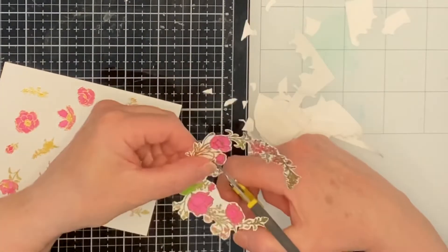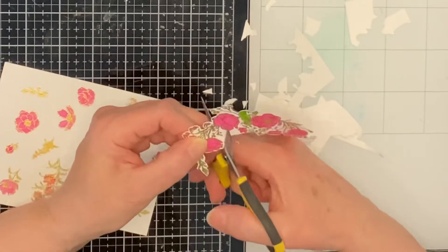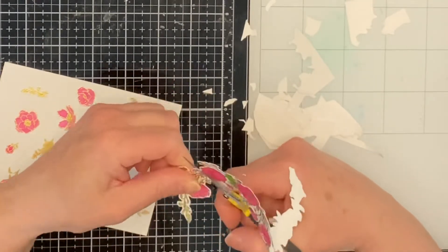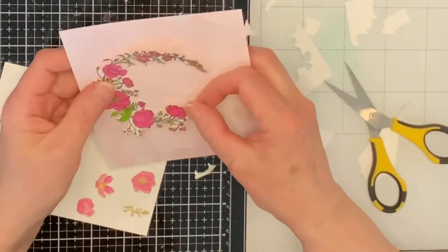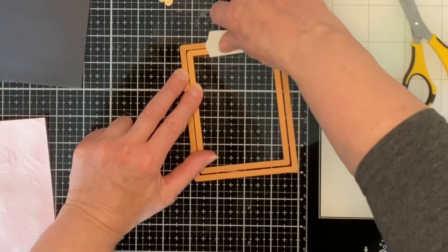As soon as the wreath was fussy cut and I could lay it out on my panel, it was clear that I'd stamped too many of the individual images — like way too many — which I have to admit gave me a little bit of a sense of euphoria, meaning way less fussy cutting.